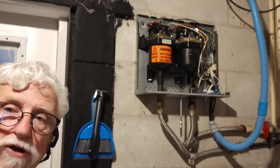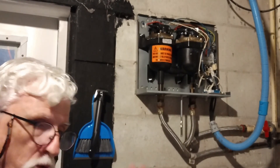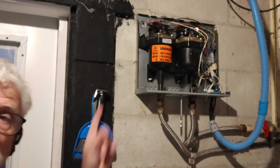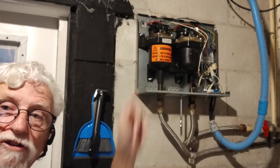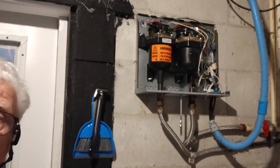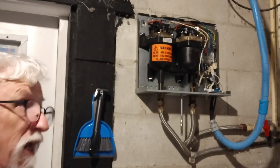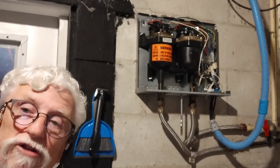I drained the water from the sinks just to make sure I don't have any pressure, because I don't want water spraying in the laundry room. Now I'm going to go up there and see what all we've got to do to get that out. I'm going to put the camera up there and point it down so you can see what I'm doing.